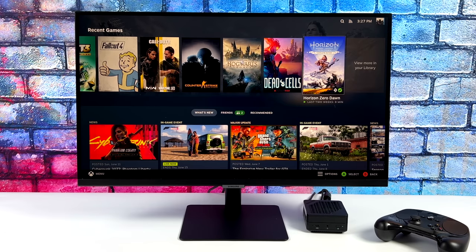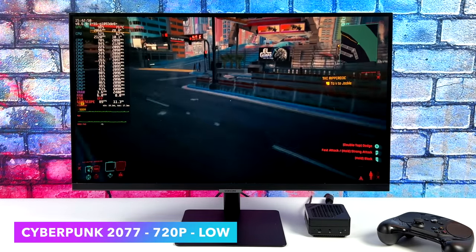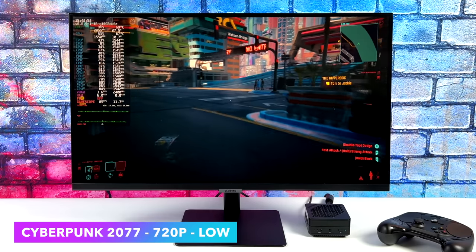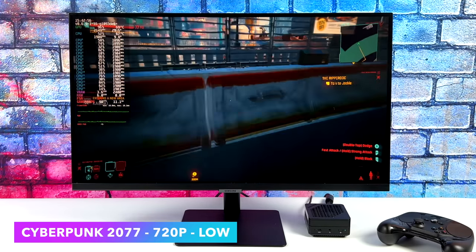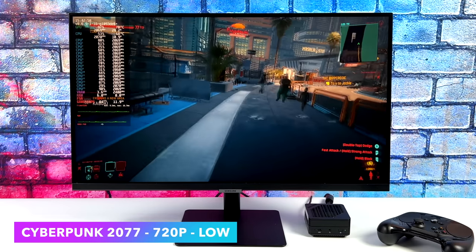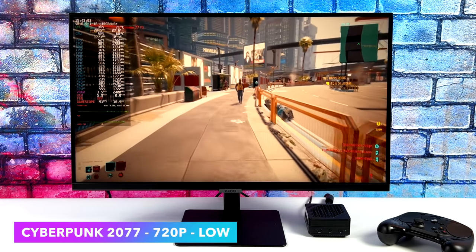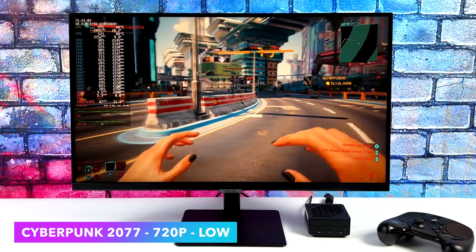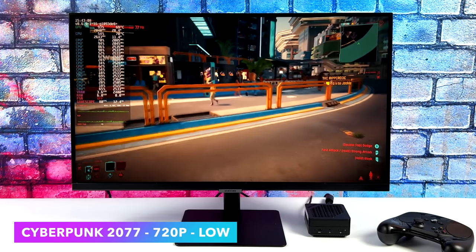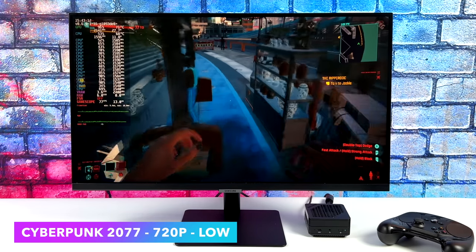We're going to start out strong with Cyberpunk 2077. At 720p low with FSR set to performance, we're well over 60 FPS — we got an average of 76 FPS with this game on this micro PC, and in my opinion it's pretty impressive. Unfortunately, going up to 1080p it does net us mid-50s. If you don't mind playing at around 45 FPS you could lock it there, but that jump from 720 to 1080 on these iGPUs really does take a toll on performance.